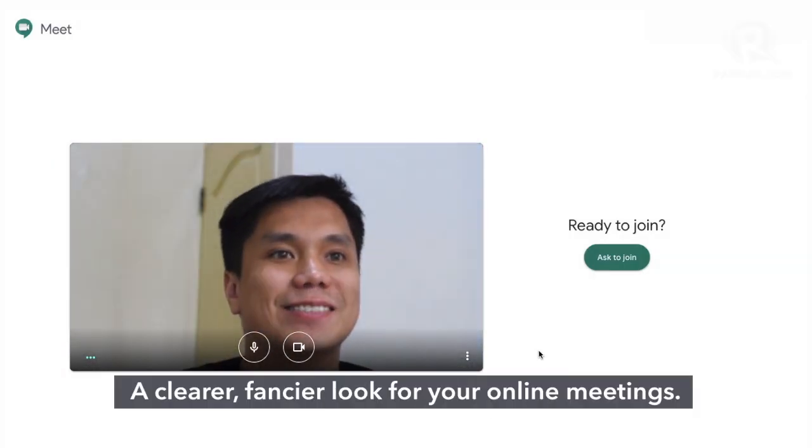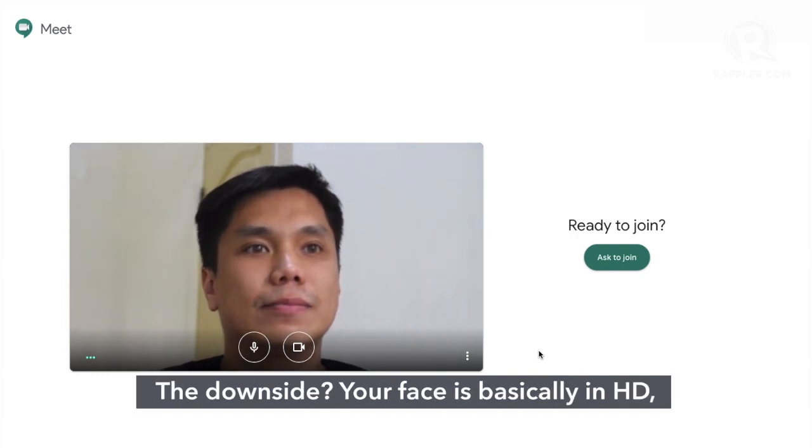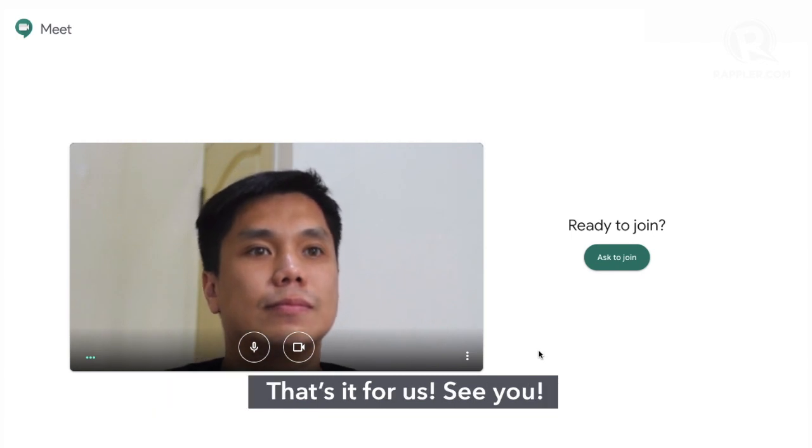And that's it — a clearer, fancier look for your online meetings. The downside? Your face is basically in HD, and they'll see if you've actually just woken up. That's it for us. See ya!